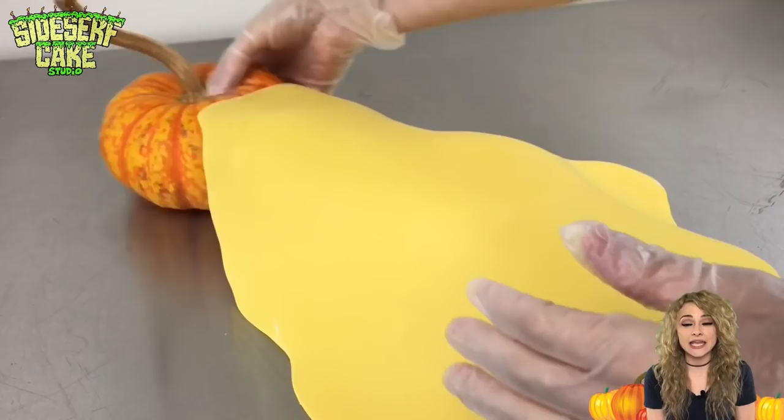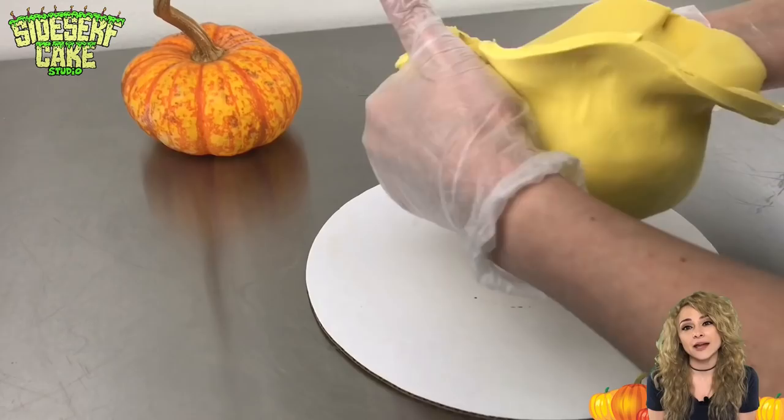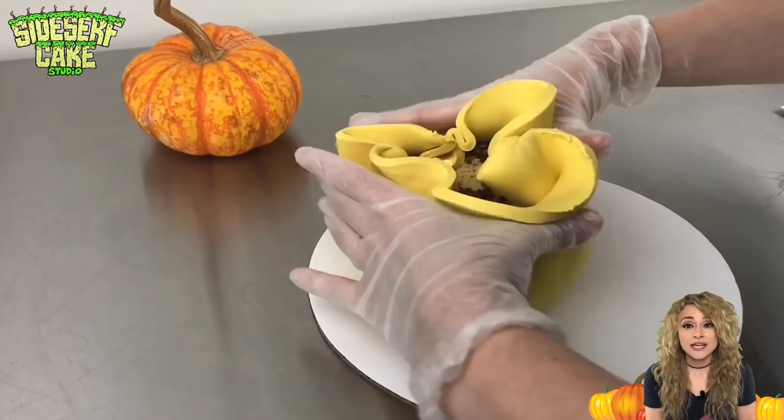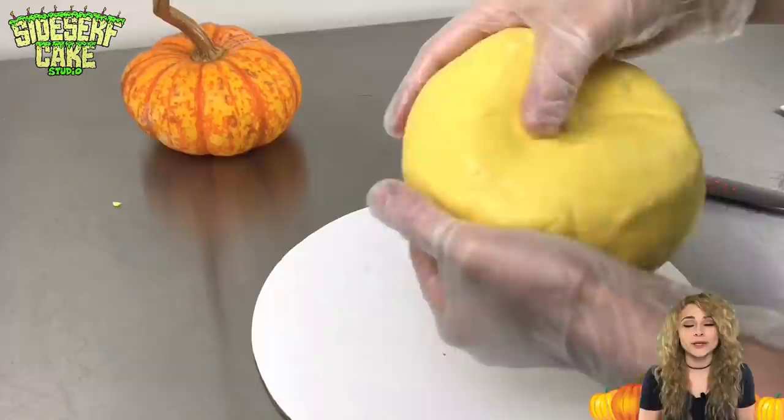I rolled out a layer of yellow modeling chocolate, placing it onto the cake and working it into the shape of a pumpkin, then trimming away the excess. I pick up the cake and work the chocolate around the bottom until the entire cake is covered. I'm able to pick up the cake because it's chilled — at room temperature, the cake layers would shift and wouldn't keep their shape, so you want to make sure it's chilled.